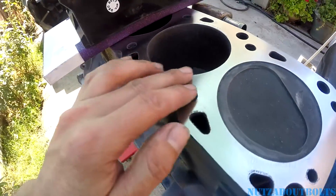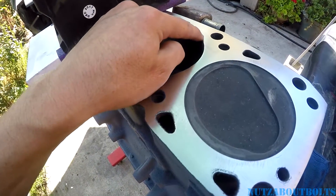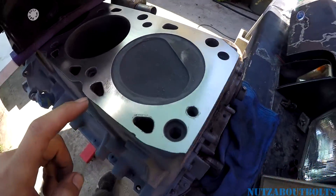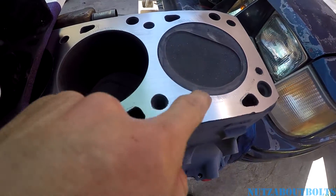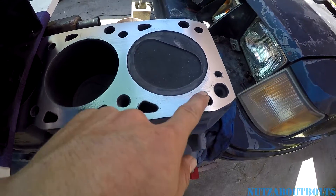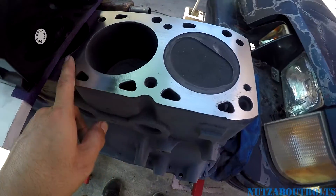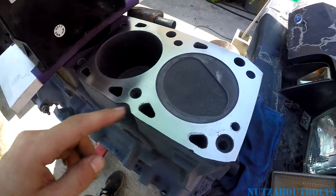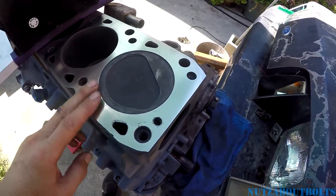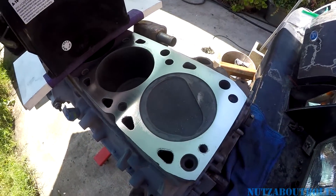You can see areas where it's now nice and smooth, but you can also see all the low spots. There's definitely a low spot right here next to the water passage, so that's no good — water can seep right into the cylinder. That's why you need to get this flat so you can get it sealed properly. I'm going to keep going at it and hopefully have a nice, flat, even surface to show you in a little bit.